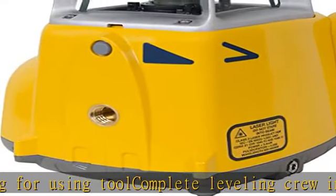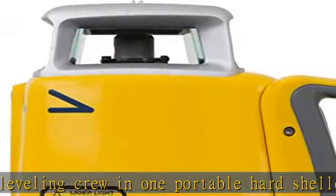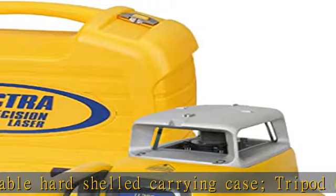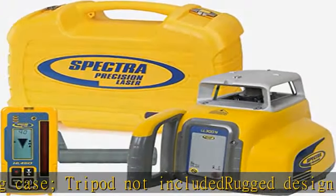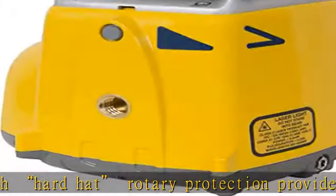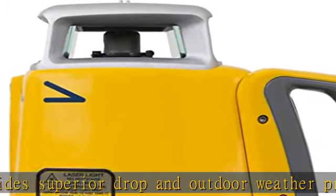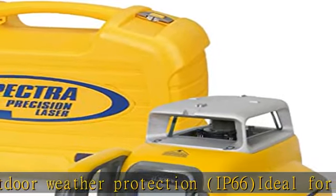About this item: increases productivity with faster setups, fewer mechanical parts, and automatic self-leveling. One button operation requires minimal training. Complete leveling kit in one portable hard-shelled carrying case. Tripod not included. Rugged design with hard hat rotary protection provides superior drop and outdoor weather protection, IP66. Ideal for all general concrete and construction site preparation applications.